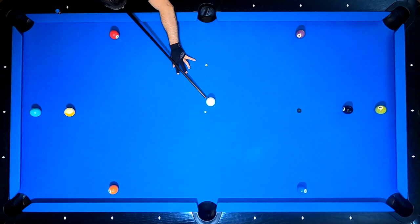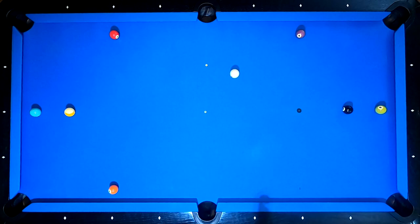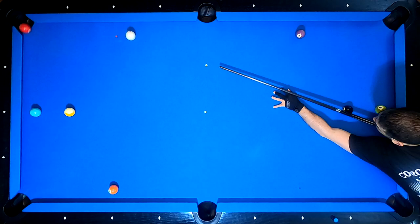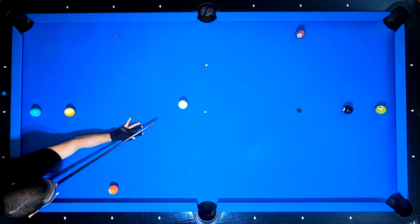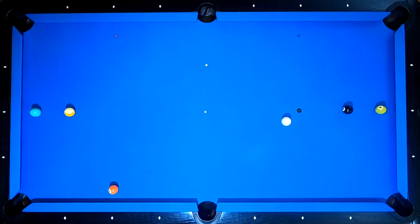Now with bottom right spin, let's try to get the cue ball to land near the center of the table for position on the 3. And then do the same thing for position on the 4. And now from the 4 to the 5, let's try to get a better angle than we had last time. We're still going to have the cue ball go 2 rails, except I should be on this side of the 6-ball this time.